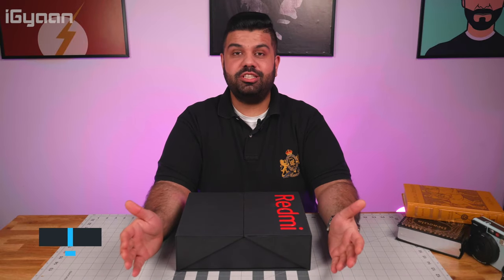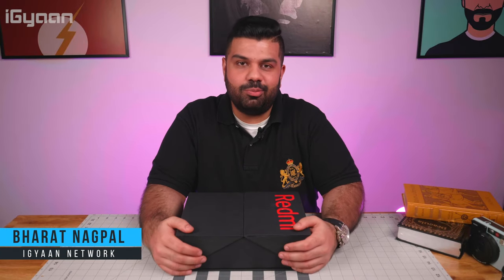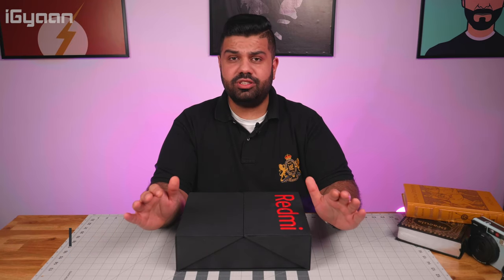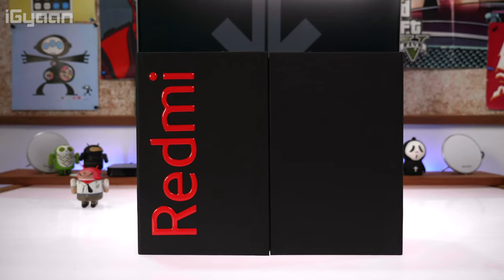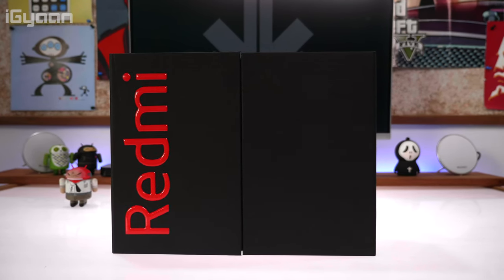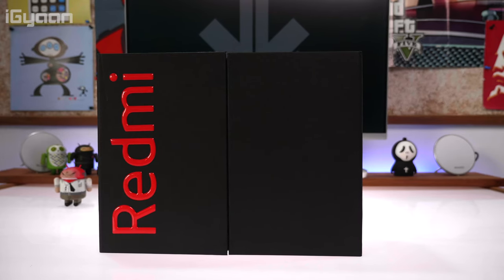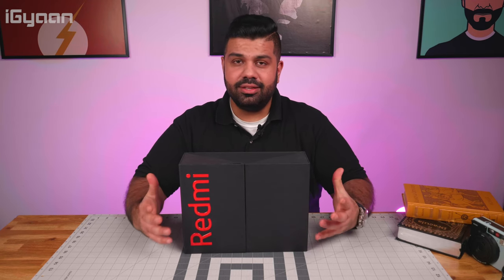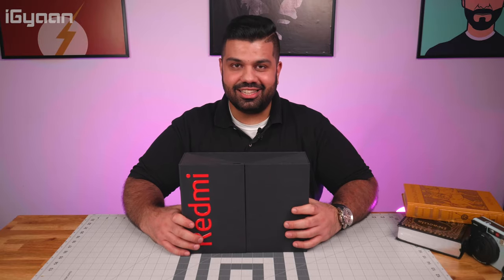Hey guys, what's up — this is Bharat Nagpal, you're watching iGyan, and today we have a really special box. A lot of you have been waiting for this, so we're not going to take too much time introducing it because you probably already know from the title. Let's quickly unbox this special box from Redmi — it's got the K20 Pro in there, and possibly some other goodies, so let's get started.